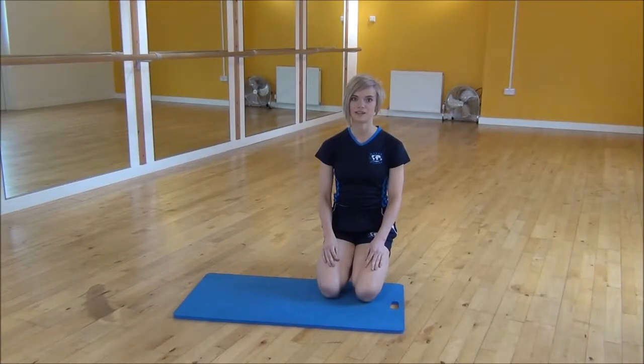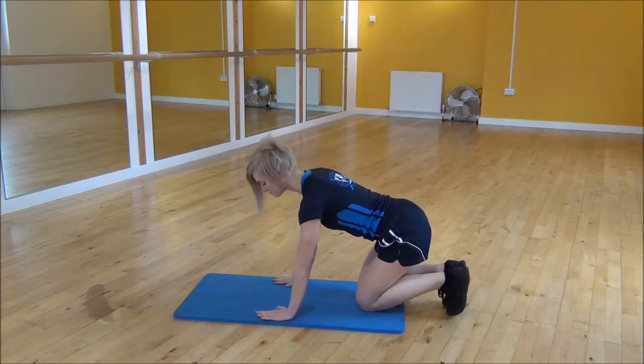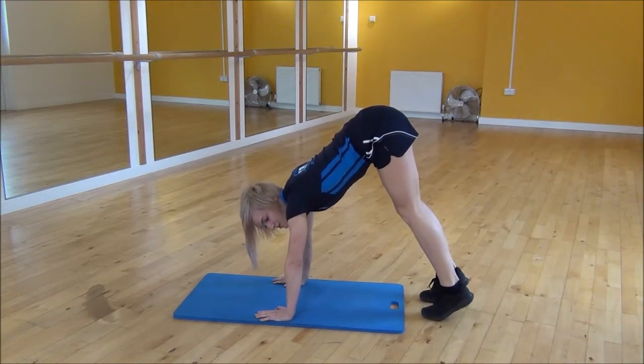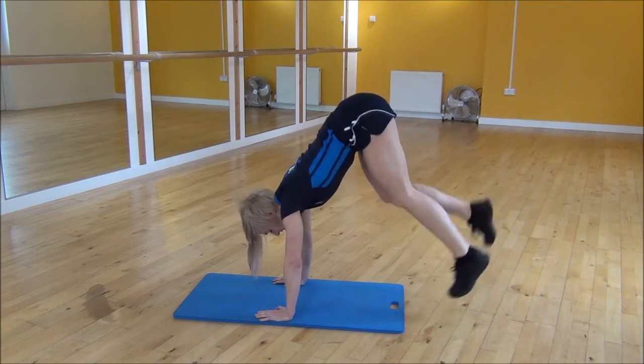The next exercise today is butt kicks on your hands. You're going to start off with your arms shoulder width apart, on your toes, and you're going to bring your bum up in the air as high as you can. From there, you're just going to start kicking your bum — bring one foot up at a time.